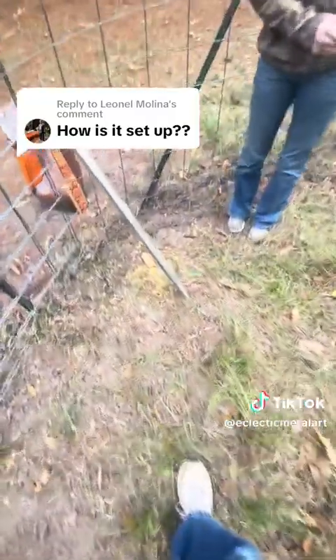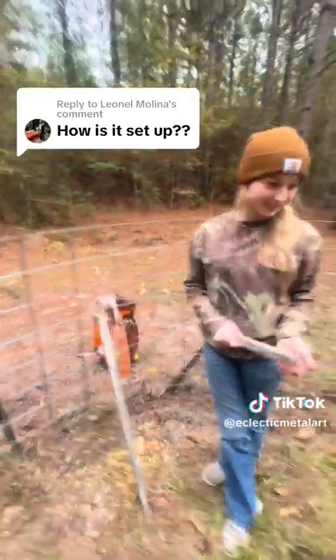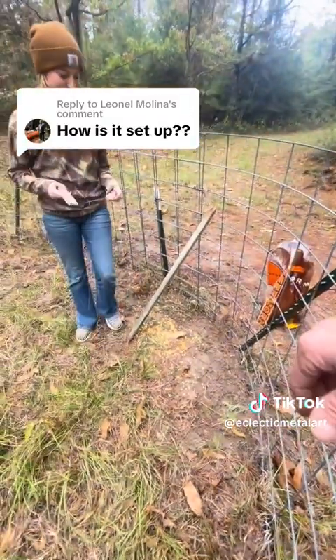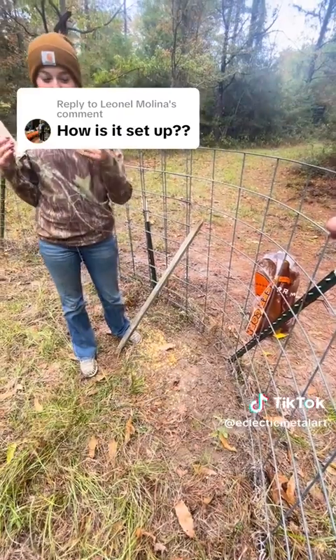We put the corn right there? Yeah, that's where we're gonna put the corn. We had a good pile but we caught a hog last night, so we gotta reset it. We've got two pieces of wood and a string tied in a little circle.